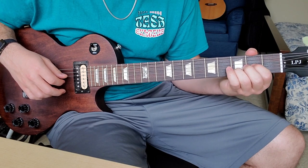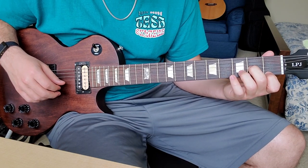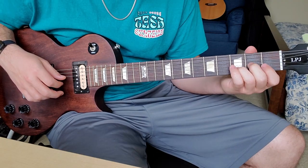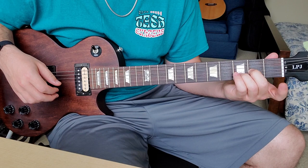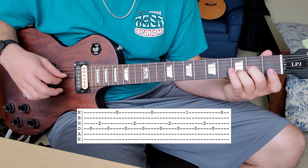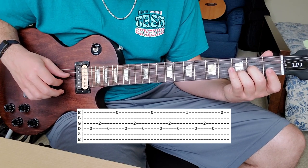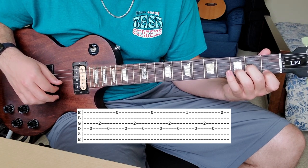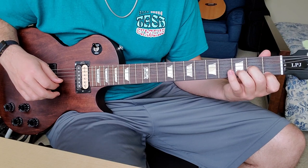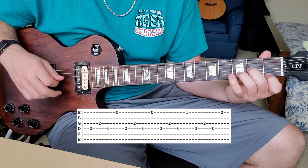Then you go to D minor: open D, then second fret of the G string, ring finger on third fret of the B string, and index finger on first fret of the E string. Like what she does on the triple j version, she'll leave her index finger off — so I start with index finger off and go open D string, G string, back to D string, and then the E string. Play that a couple times, and the third time I like to put my finger down. Play that a couple times.